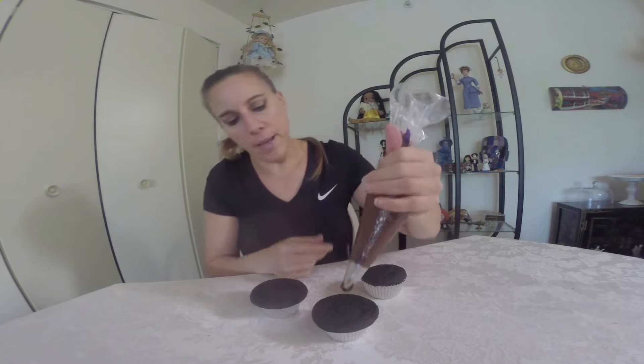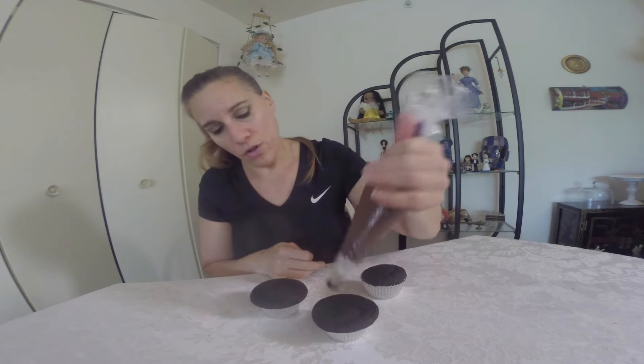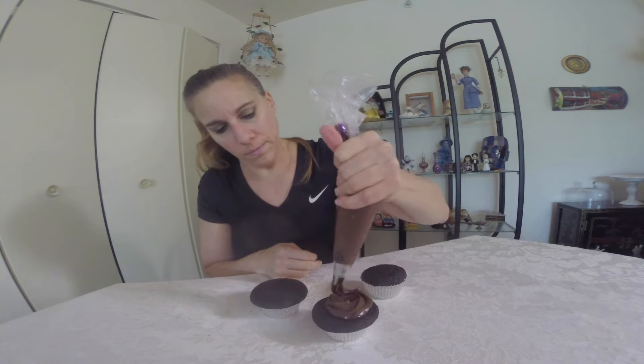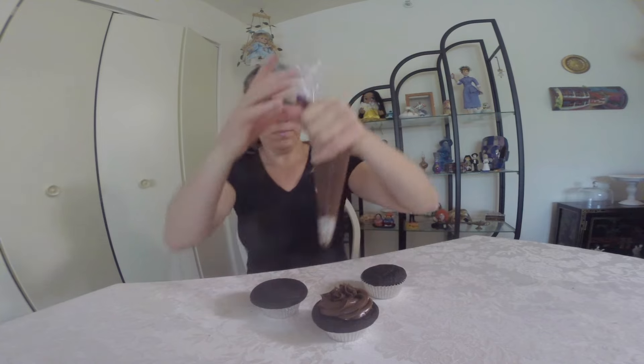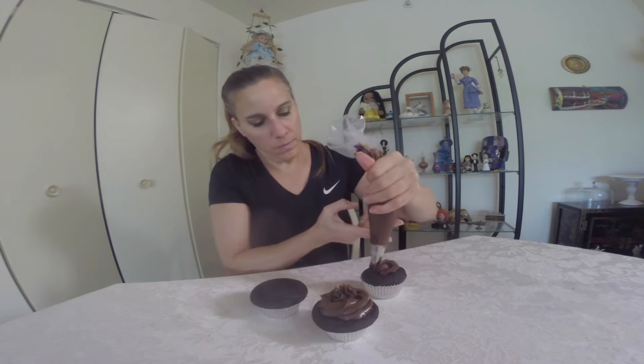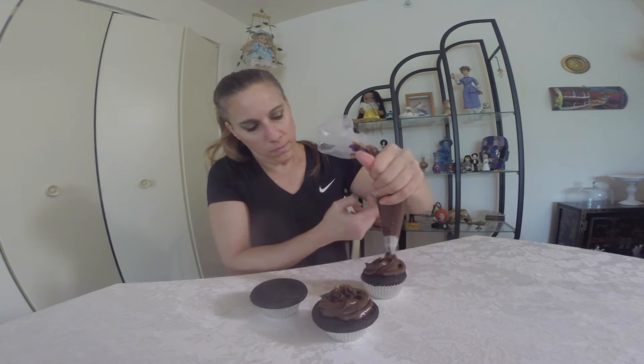My icing has thickened enough, so I'm going to decorate my cupcakes using the star tip. These are getting ready to go into the refrigerator to chill a little bit more, then they'll be ready to serve. Don't forget this recipe is on my website at cinnamonsweetshop.com. Subscribe to this YouTube channel for so much more, and I'll see you next time.